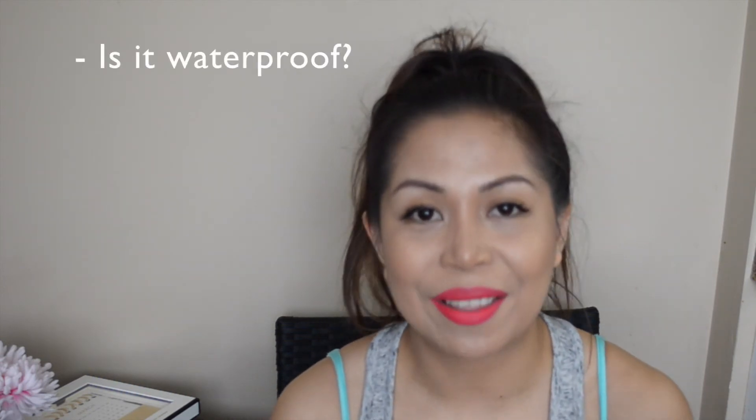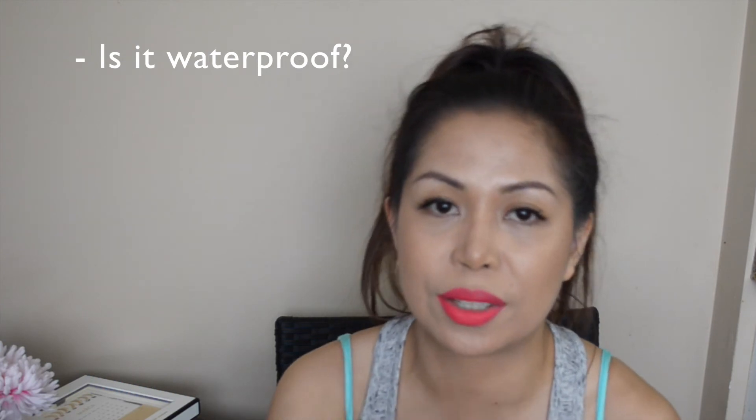Is it waterproof? I think it's pretty waterproof. I didn't get a chance to run it under tap water, which I probably should have done. But I did wear it at the gym — I'll put a clip in right now. As you can tell, I was pretty sweaty; my eyelids and everything were sweaty from working out. And the eyeliner on my waterline was staying on along with the eyeliner on my eyelid. So I'd say it's pretty waterproof, or at least sweatproof. Is it pigmented? Let me swatch it for you.